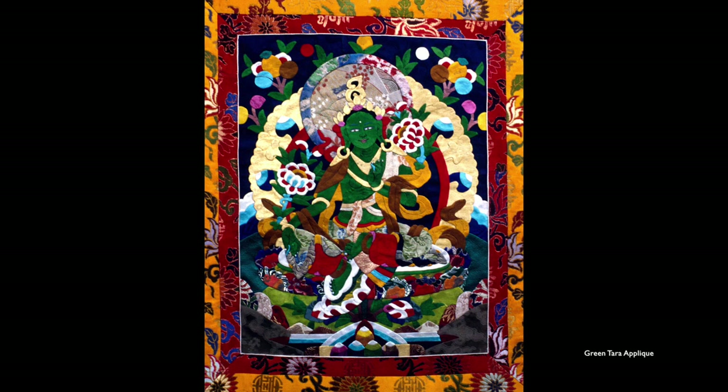Here is a Green Tara, also appliquéd — little pieces of silk cut out and sewn together. Another Green Tara: this one I saw when I was living in Kathmandu for a couple of years. The man who used to sew my Thangka brocades was also a skilled appliqué artist. He not only made the brocade for this but actually did the Thangka. I wanted really badly to buy it but didn't have the $200. Very few Tibetans still can do this work.